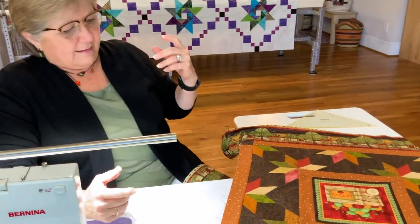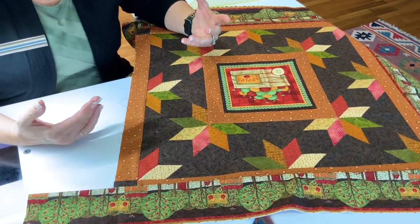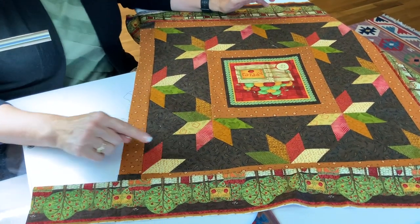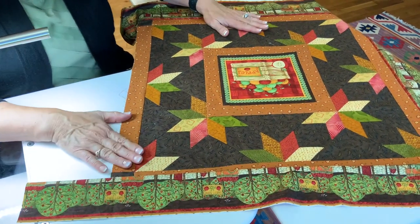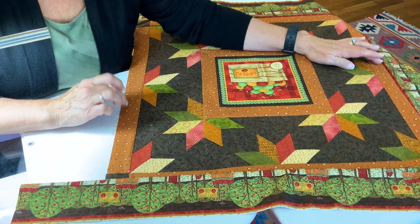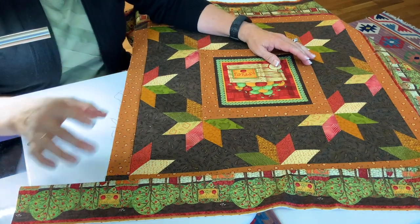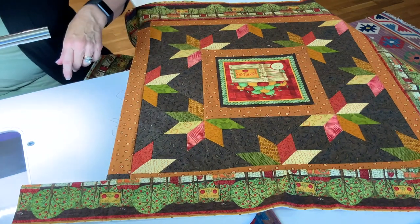When it comes to the length of your border strips, how do you figure that out? You have to do a little bit of math, and it's going to change for every project, but the math stays the same. You have to measure the edge from edge to edge of your quilt interior, and then you have to know the width of the border strip you're adding, and add those numbers up.